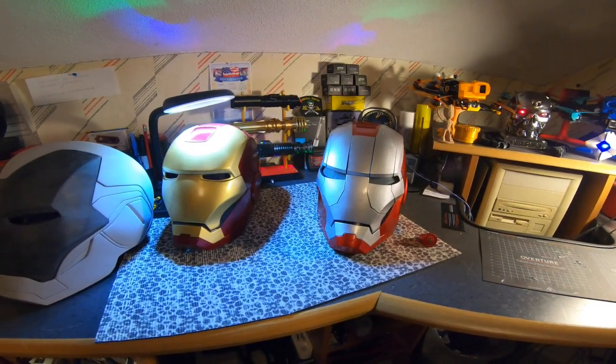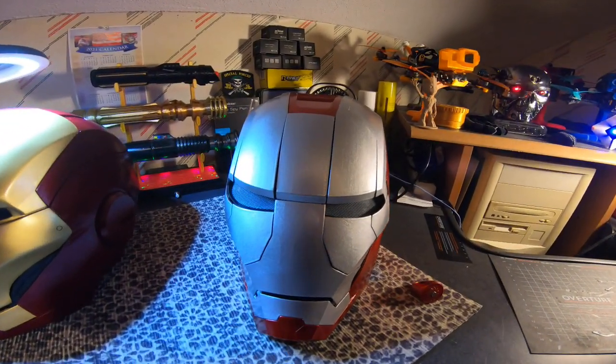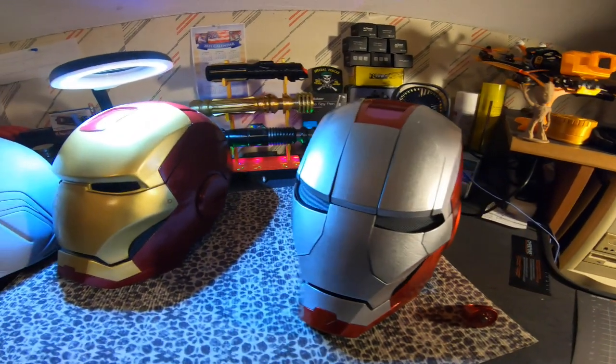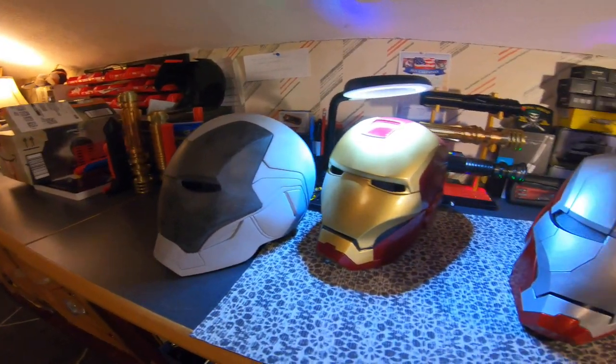This is the Iron Man collection so far. You're looking at the Mach 5 right here, that's the Mach 3, and this is the Mach 85 which is in construction right now.